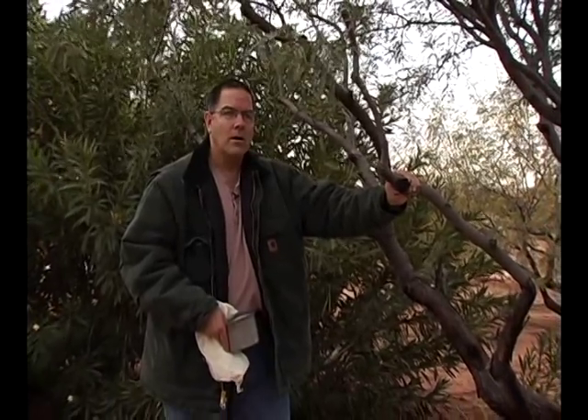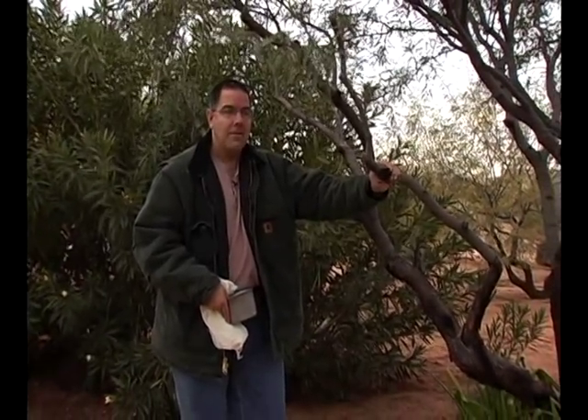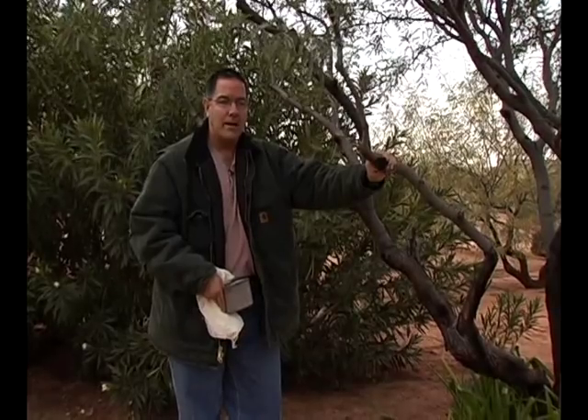Hi, this is Eric Stearns with Expert Village. We're talking currently about acquiring water and making it safe to drink. What we're looking at right now is another way of acquiring water — collecting water with rain, a very easy way to collect water with rain.